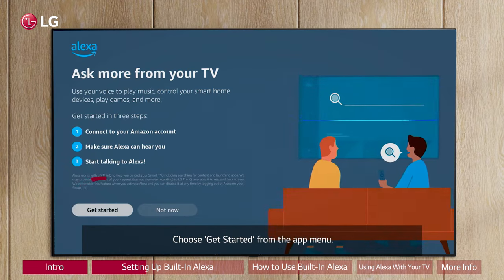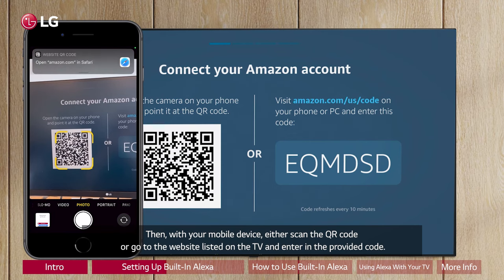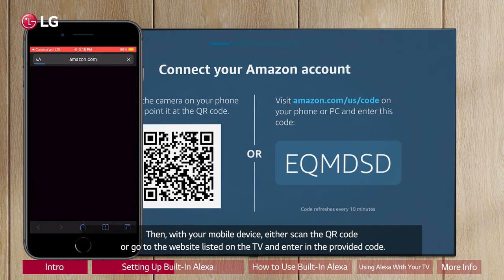Choose Get Started from the app menu. Then with your mobile device, either scan the QR code or go to the website listed on the TV and enter in the provided code.